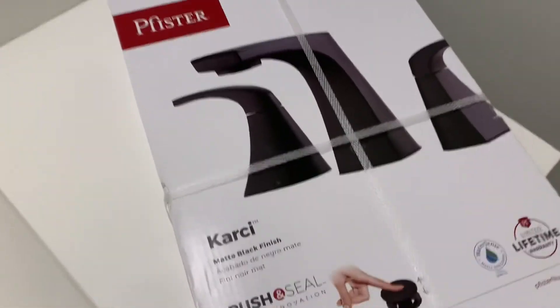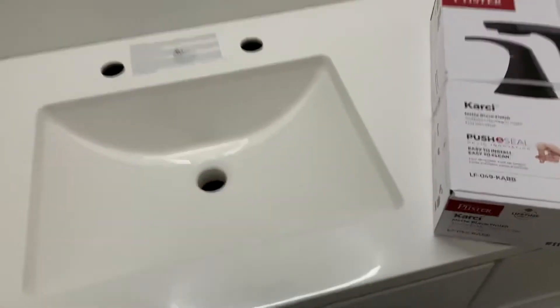Hey, I'm going to install this Pfister CarC model faucet in this new vanity here.